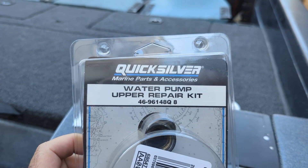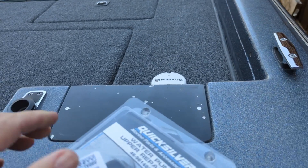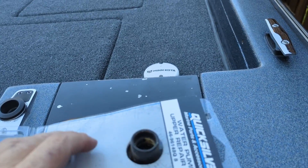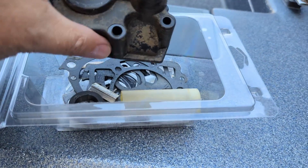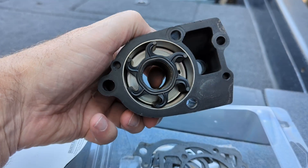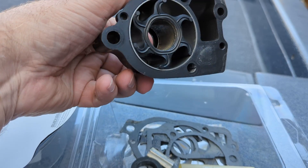This is the water pump repair kit — I could have just ordered the impeller but I ordered the whole kit. This is the old impeller and you can see it gave me the direction that the old impeller was in. It really wasn't in that bad of shape.